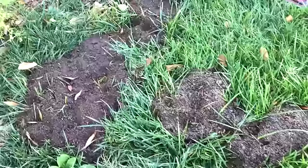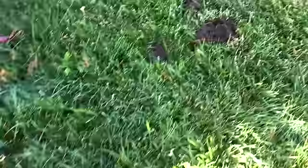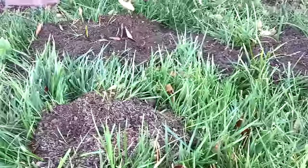What you see here are tailings of a tunnel that moles or gophers made here on my lawn. These tunnels are connected and the gopher and moles use these tunnels to travel throughout the yard.